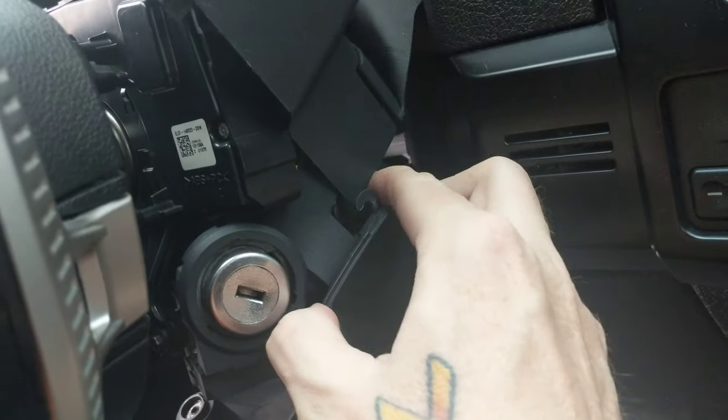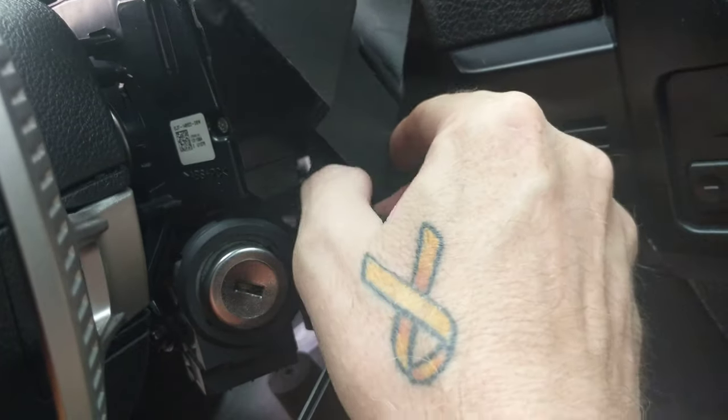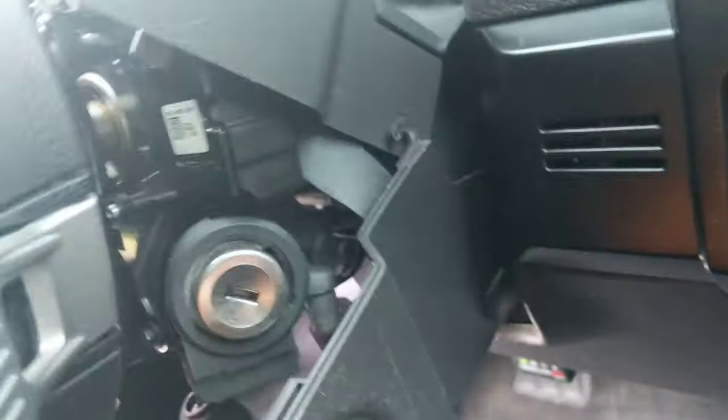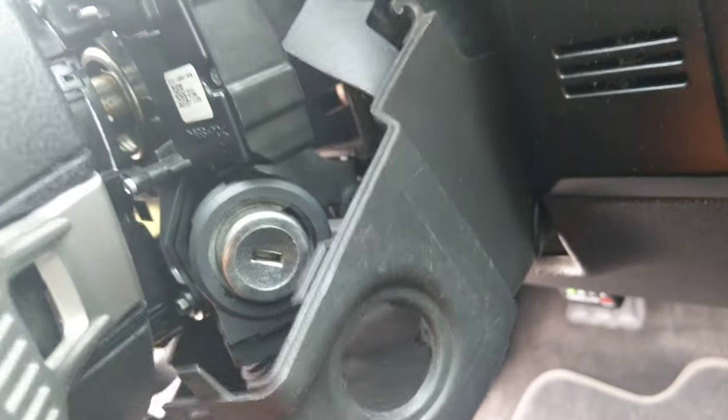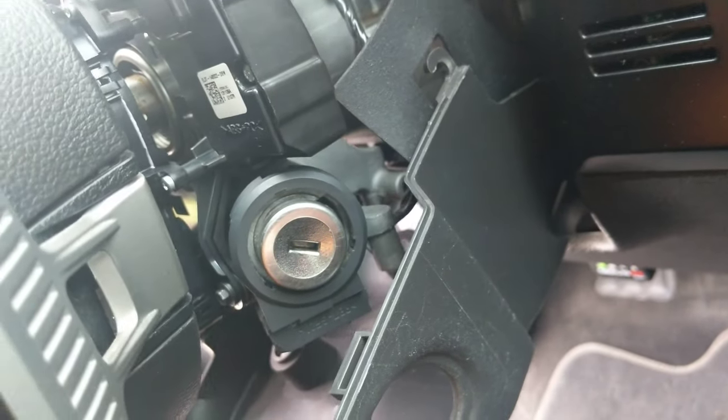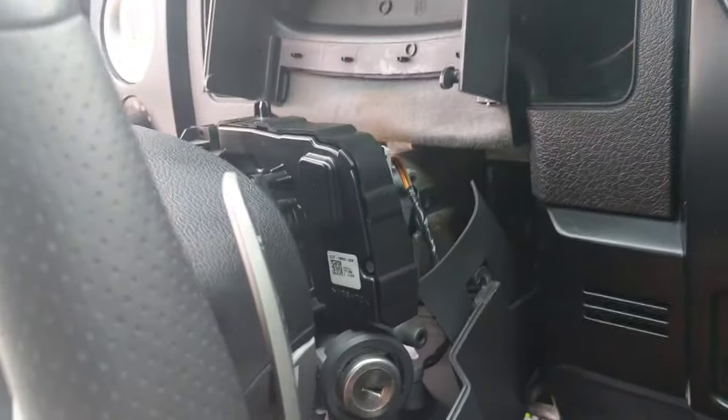These guys connect with a little loop. There we go. This is disconnected. Top piece stays in place, bottom piece pulls down.